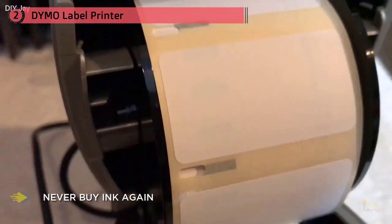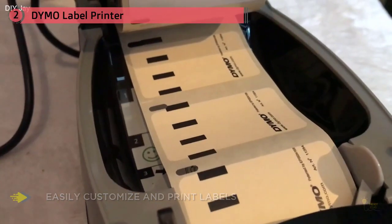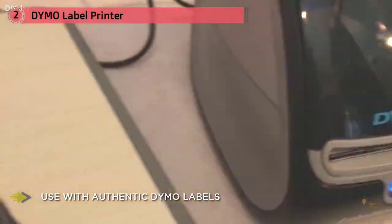The Dymo Label Writer 450 Turbo has a sleek, attractive design. With the addition of Dymo Stamps software, it can also print USPS-approved postage. Customers say it's especially useful in office settings, adding that it's saved them countless trips to the post office.